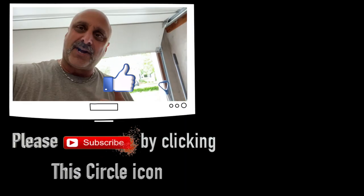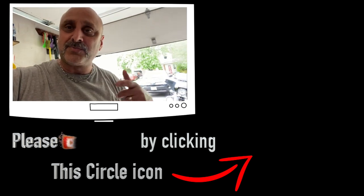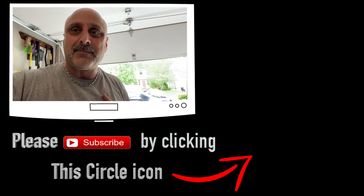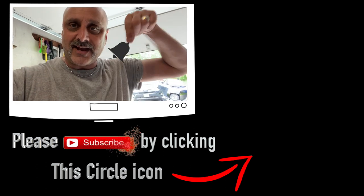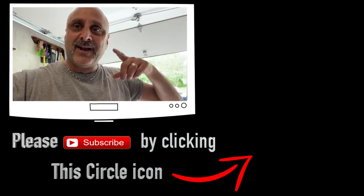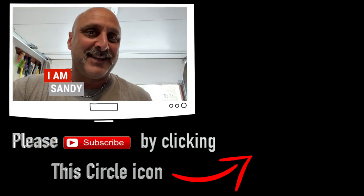If you enjoyed this video, I'd appreciate it if you give me a thumbs up. And if you like this content and want to watch some more of my videos, please go ahead and click that subscribe button. While you're at it, hit that bell so you get notifications every time I put out a video. That's it for now — thank you very much. Peace out. I am Sandy. Bye-bye.